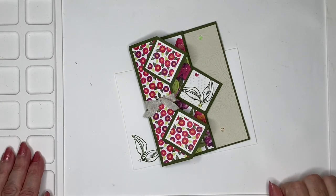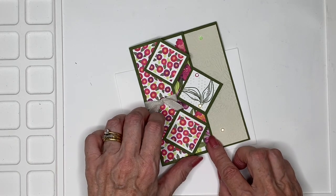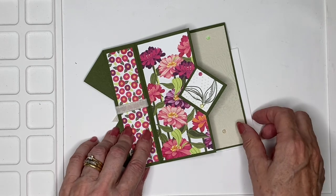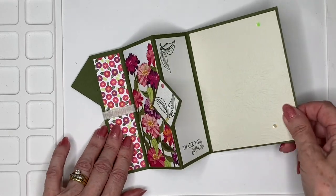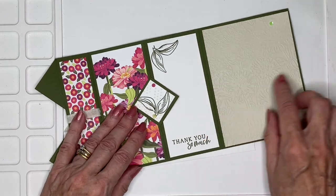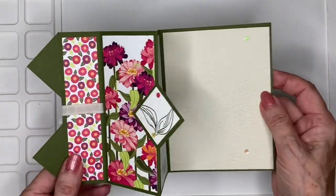Hello everyone and welcome to my corner of the world. Today I have a really cute and very easy fun fold. So we open up like this and then like this. And this is where you're going to write your 'To You, Love From Me.' And then we've got a lovely embossed panel toward the back.